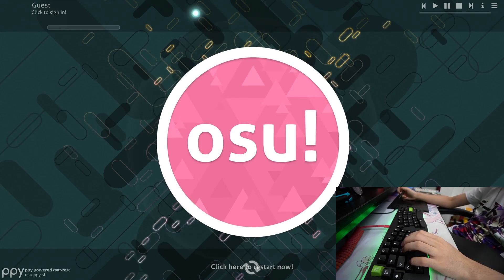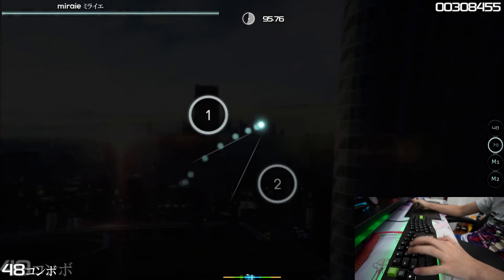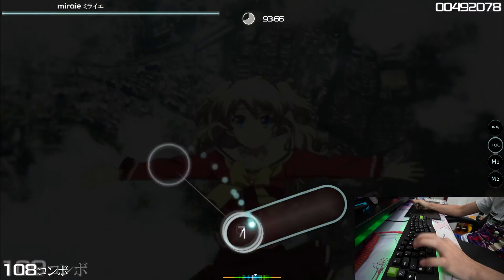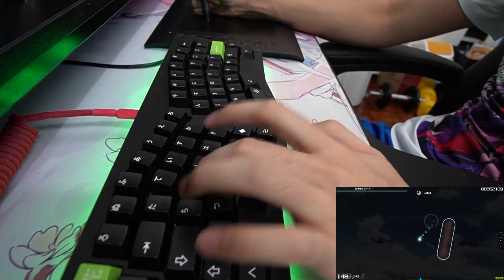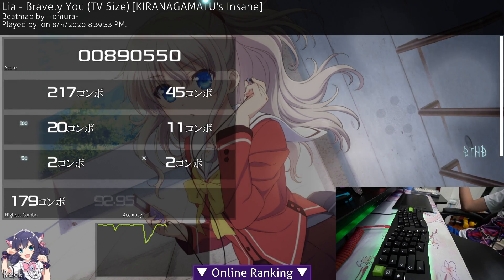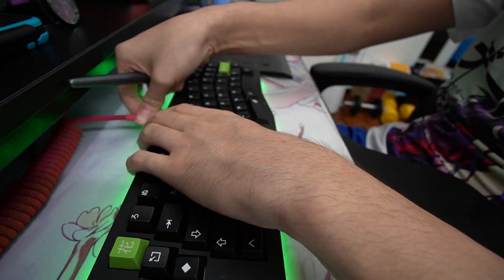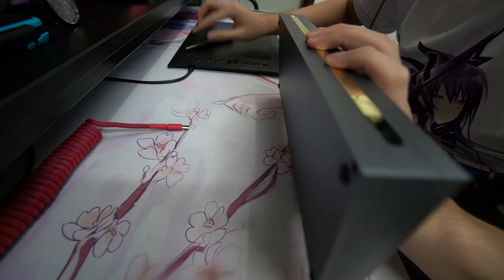I think the most direct comparison is to play the same beat map in Osu! on both keyboards. First try with the tactile switch: A rank, 92.95% accuracy, two misses, 250 combo with a max of 179. Now we'll do the same test with the linear switch keyboard and see how we perform.